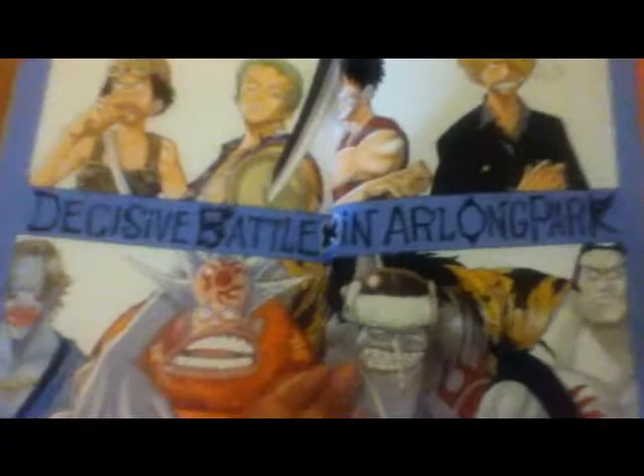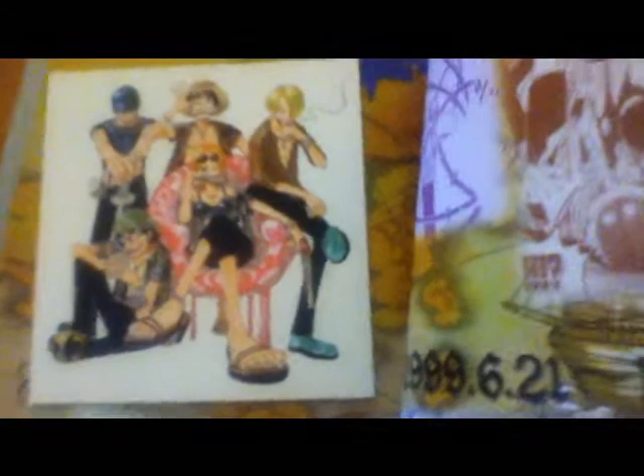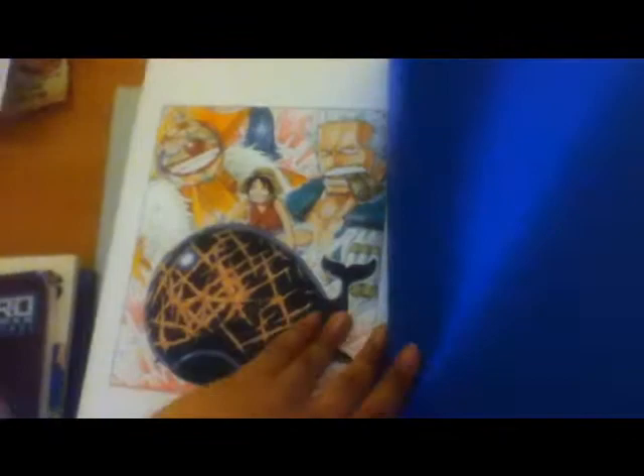This is one of my favorite pictures. I'm a big fan of Oda's style. Very creative.